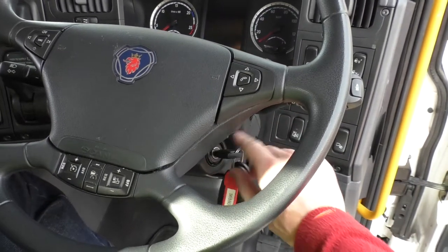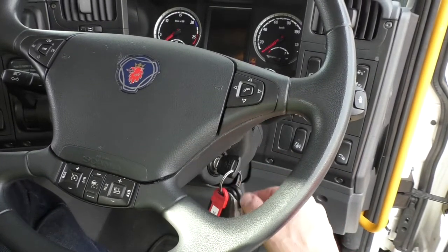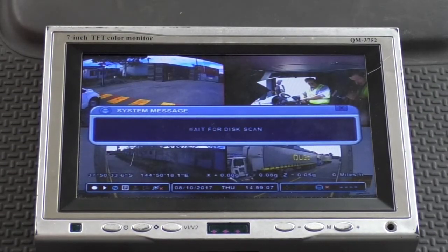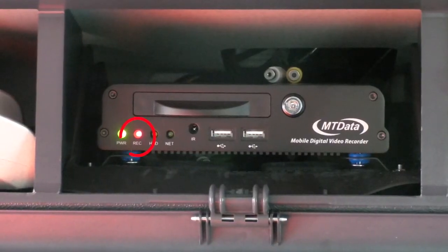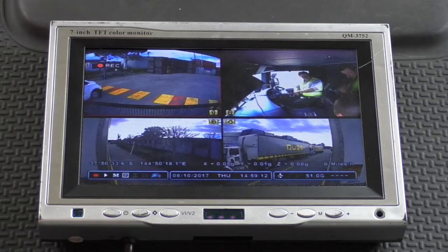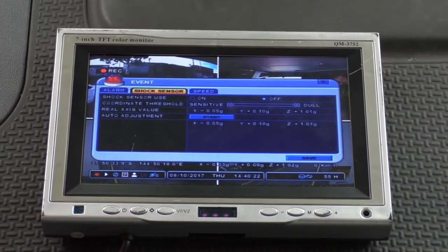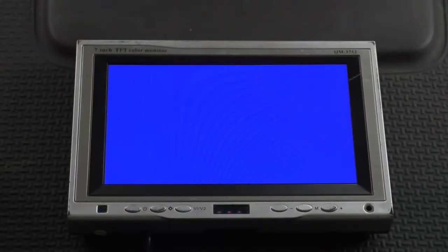The unit powers down and you'll need to cycle the vehicle ignition off and then on again to restart it. Confirm that recording has restarted via the on-screen indicator or the light on the front of the DVR. Finally, you'll need to go back through each page of the settings and reconfigure them as per your earlier screenshots or notes. Remove the USB and disconnect the monitor.